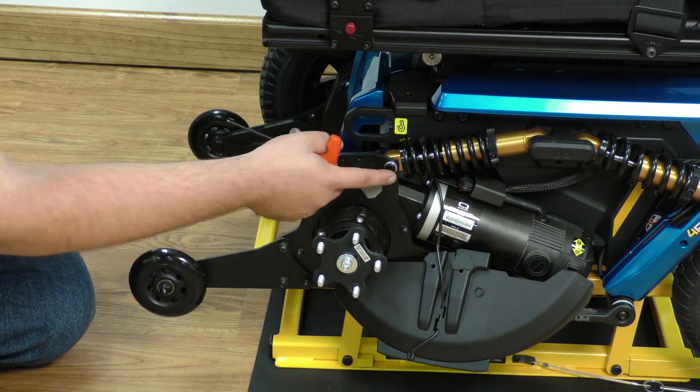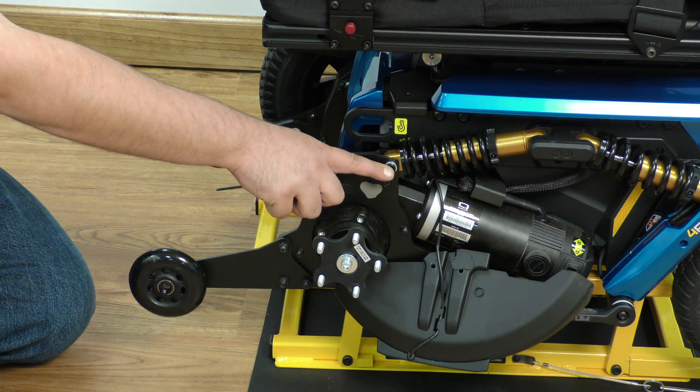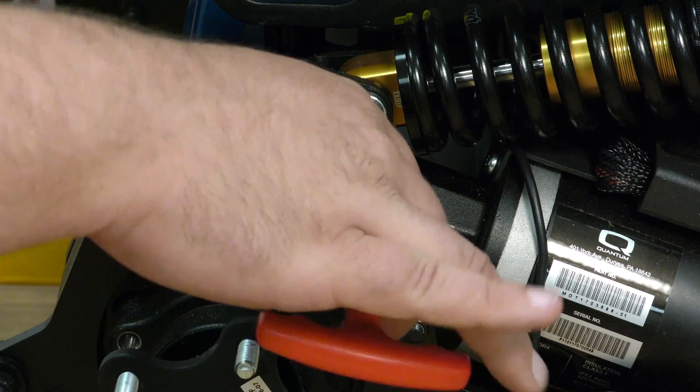The first thing you'll see is this black piece here that actually is a guide to hold the first pin in place. We're going to take a 3mm Allen head and remove it.